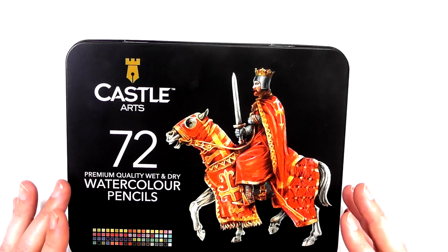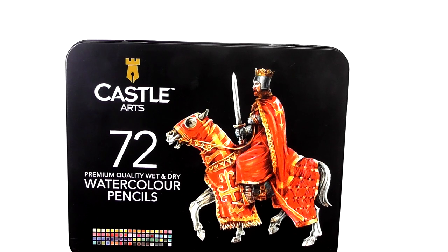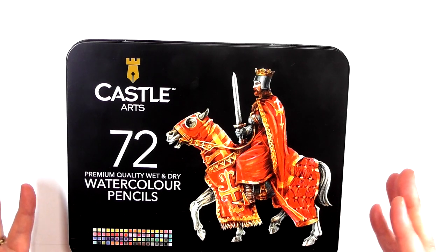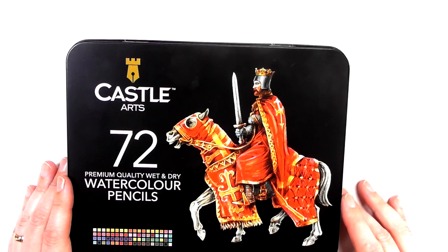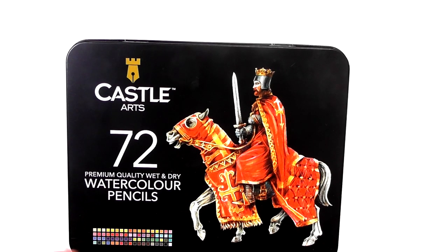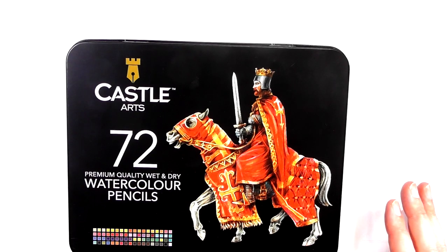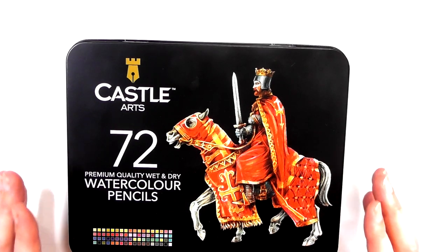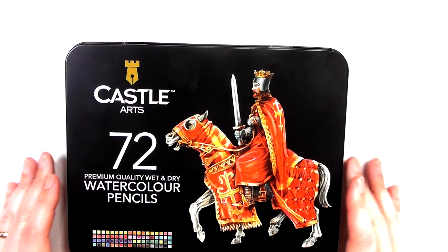There are many colored pencil artists out there that would love to get their hands on high-end colored pencils but can't for financial reasons. Companies like Castle come out and provide high quality products at a low cost, helping young colored pencil artists or adult coloring book enthusiasts get into the medium without shelling out lots of money. I always suggest for people just getting started: don't go immediately to the high-end products unless you can afford it.